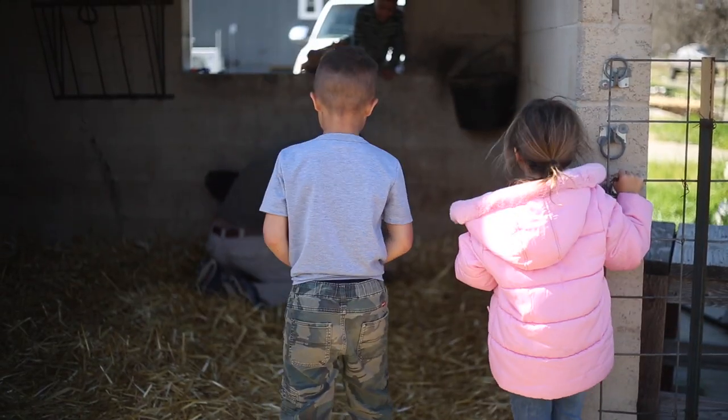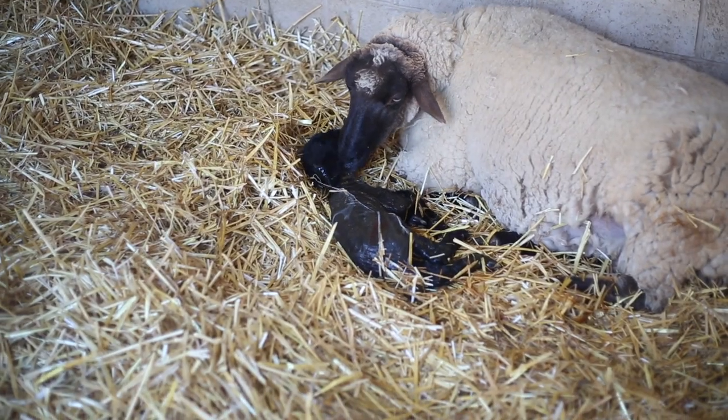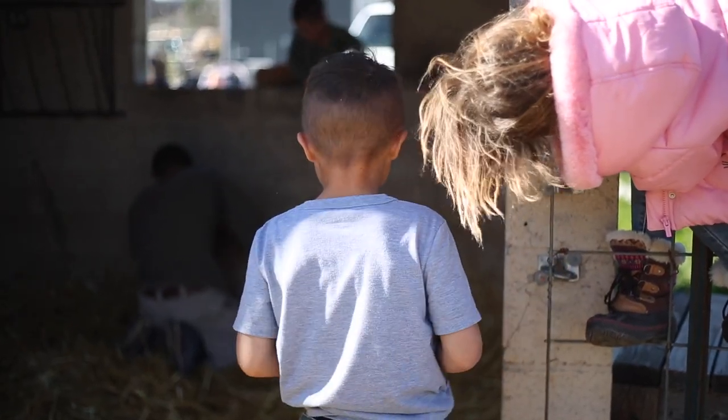I wanted to share a story that happened earlier this year when we woke up to one of our breeding ewes struggling to give birth. She had successfully delivered the first lamb but had complications with the second one, and despite our best efforts, she unfortunately didn't make it.